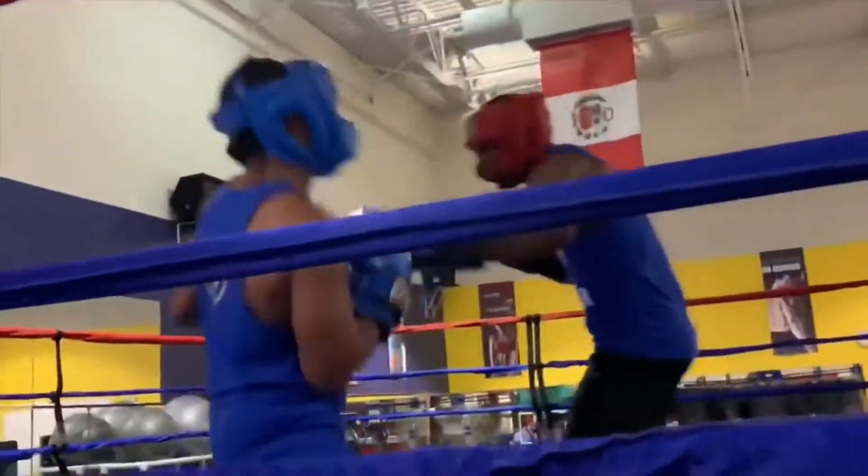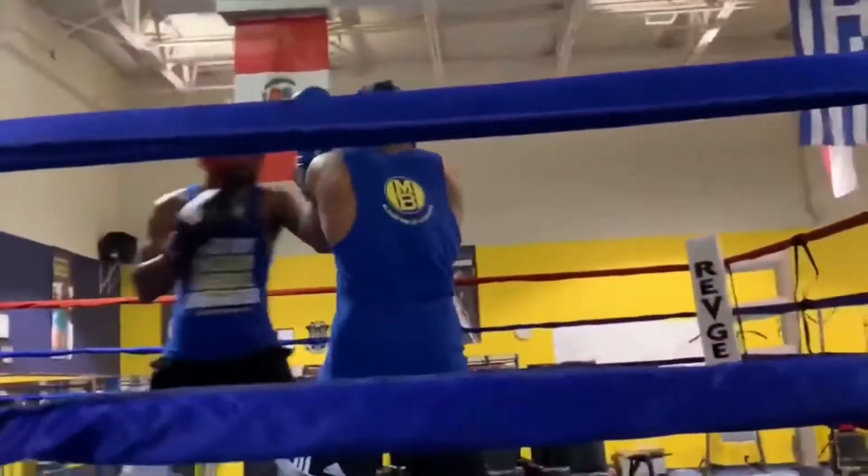That's it — slip, slip, slip, roll, wave on the throw.